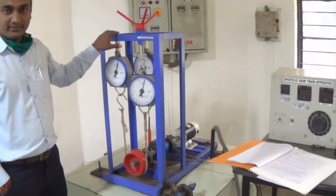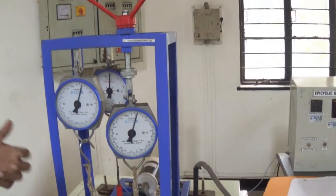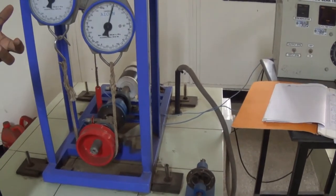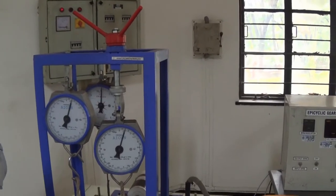This is the instrument to conduct this experiment and to get the practical results. Theoretically, you can easily find out the holding torque because we have the equations. Those equations consist of holding torque, input torque and output torque, and we have the relation between these three.